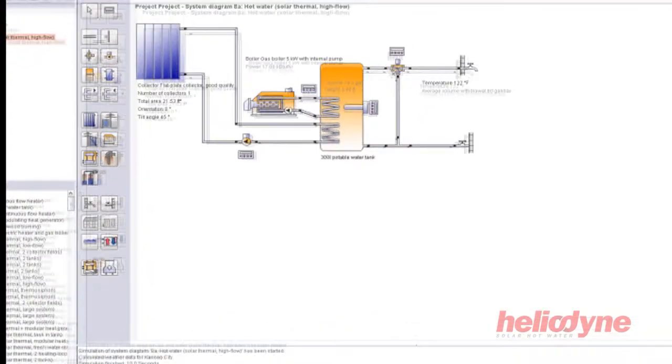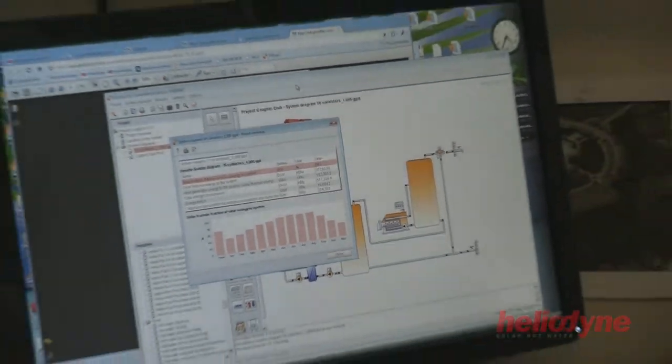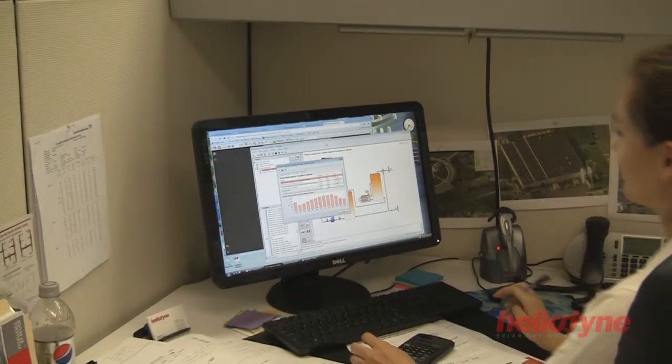The process begins with our in-house engineering staff assisting with the design of the system. Designers and contractors will incorporate this design into their building plans.